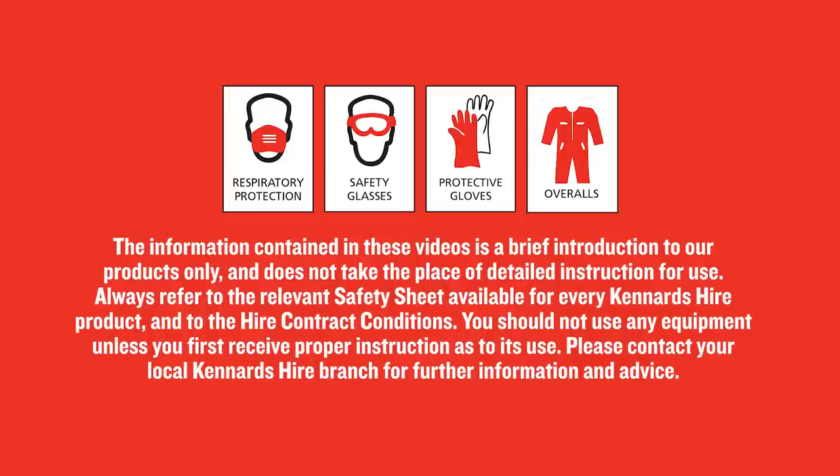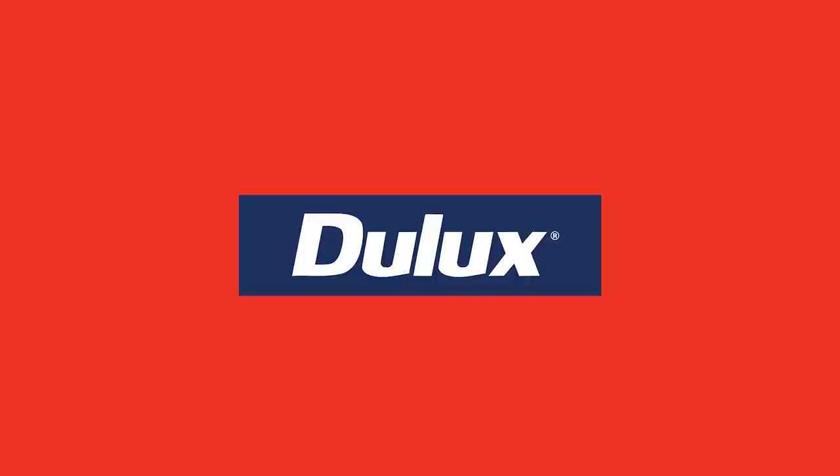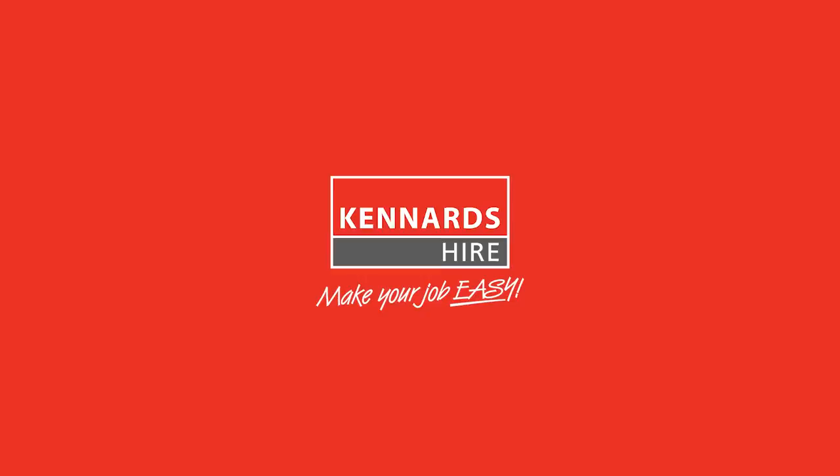Instructions are available on the Ken Ons Hire website or simply ask at the branch. Special thanks to Dual Ox for their advice and support during this project — Dual Ox make a job easy!